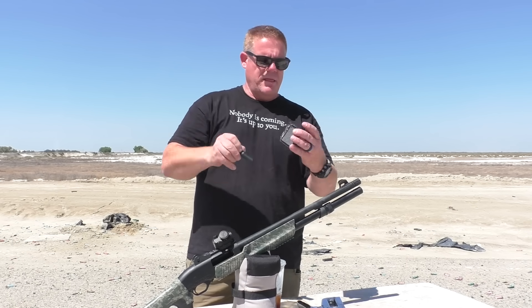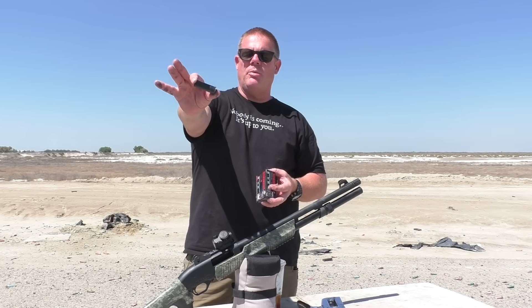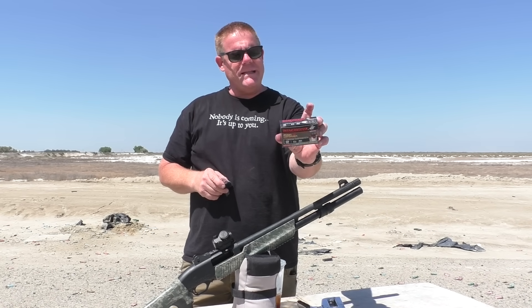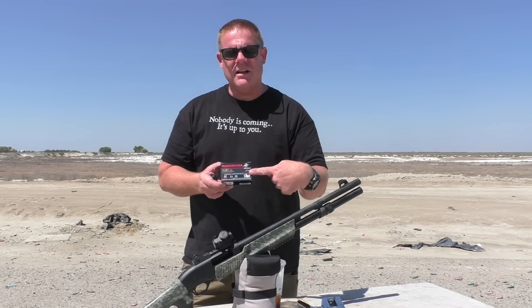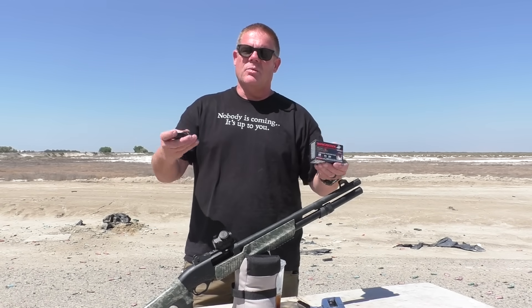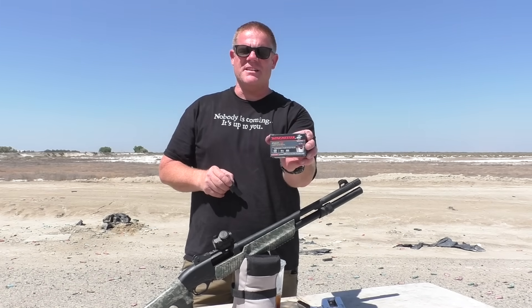It's flashy packaging — embossed, with all kinds of illustrations on there, packaged in an all-black round so it looks super tactical. We're going to try and see: is it a gimmick? Is it better to just have a slug or buckshot, or should we be pairing our slug with buckshot? We'd like to thank an anonymous viewer from Michigan who sent these in.